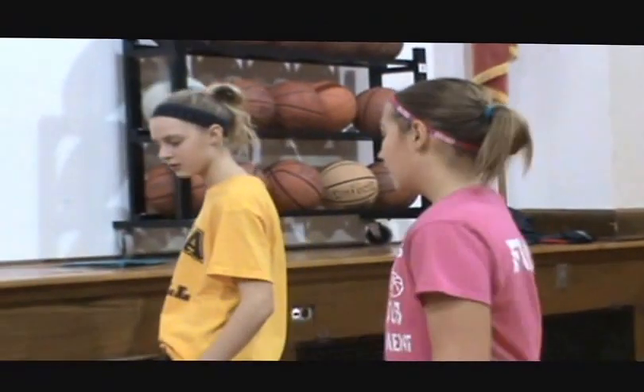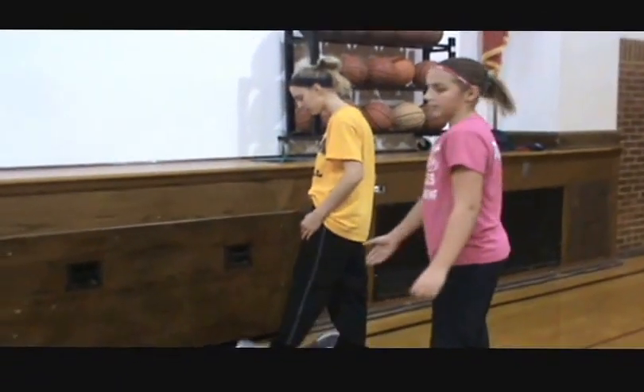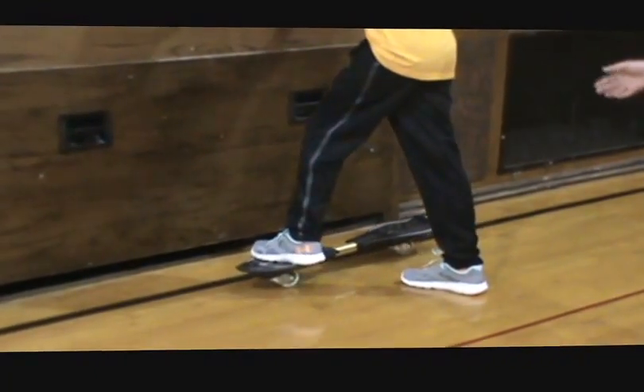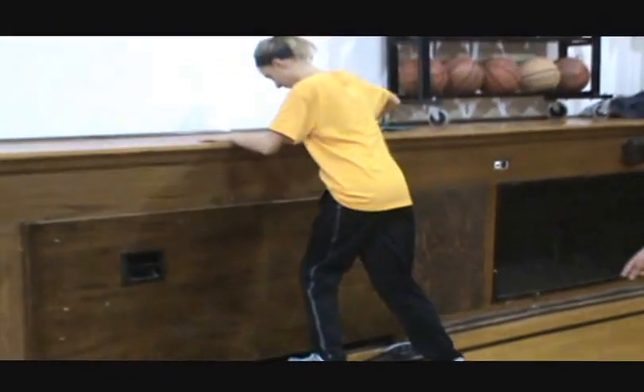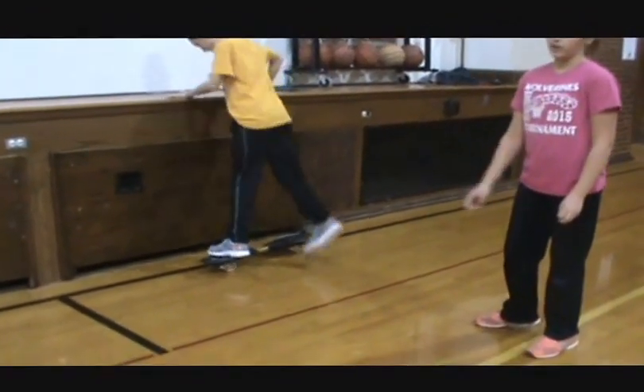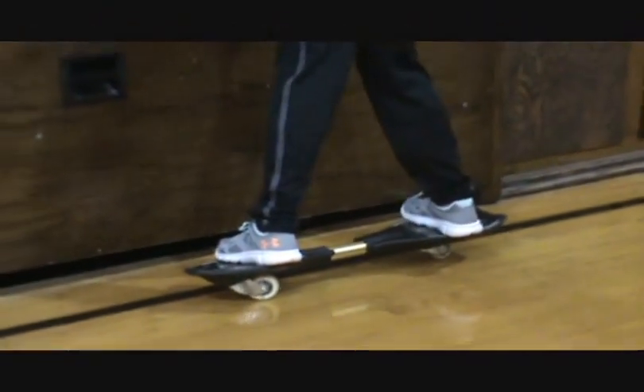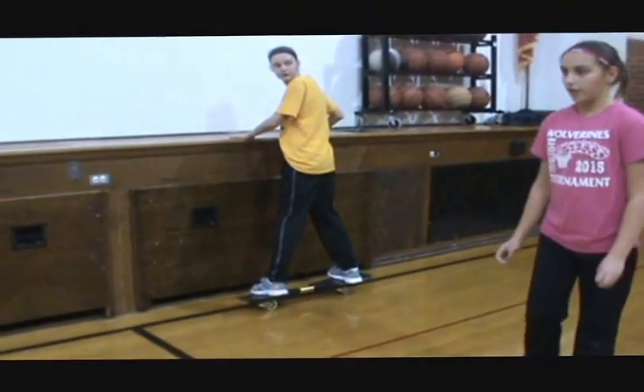So first, you find a fence or a railing. Then you put your front foot in the middle and push the ripstick up and grab hold of the fence. Then you put your back foot in the middle so that way it's balanced, and then push yourself along with the fence so that way you learn the balance.